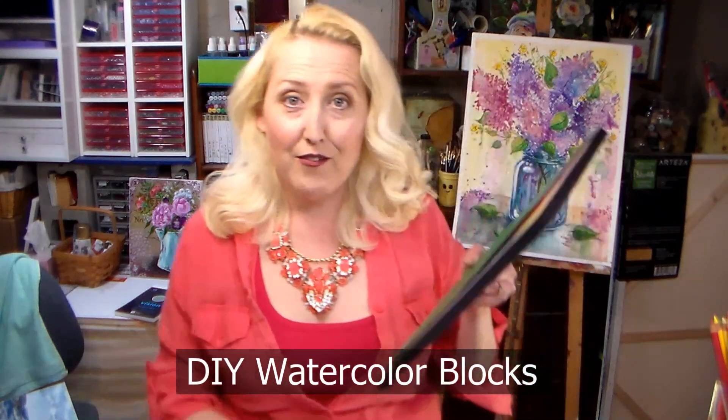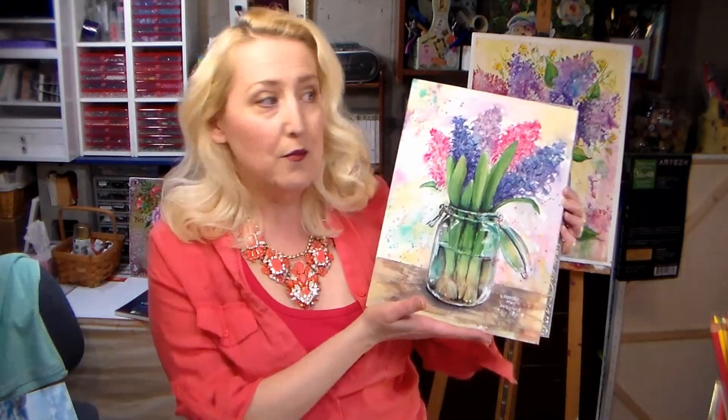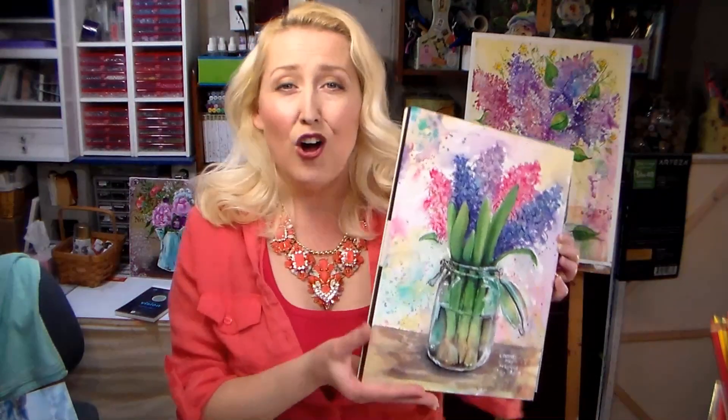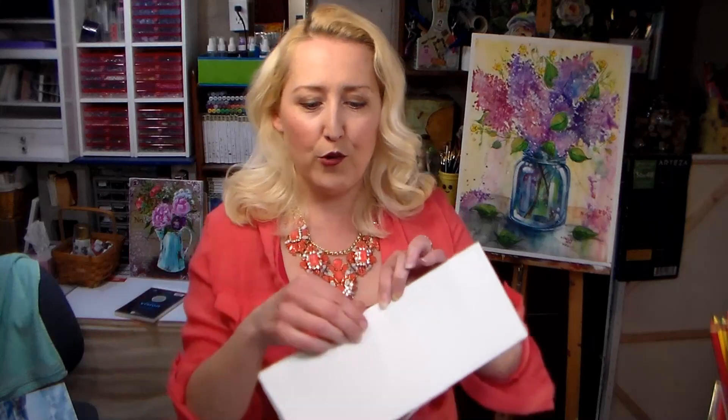If you don't want to bother taping down paper, watercolor blocks are a wonderful invention. This is my favorite brand — Arches — and I love it because I can paint all the way to the edge and my paper stays nice and flat. But these are spendy, so instead of spending tons of money every time I want to paint, I learned how to make my own. I have a tutorial linked in the video description: basically you cut your paper all to the same size, cut a piece of cardboard to the same size, stack it all up, and glue around all four edges, leaving a little gap where you can fit a palette knife in for removal. It's a dream to paint on.